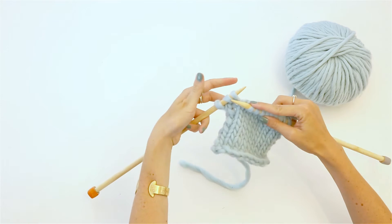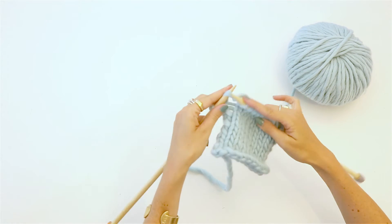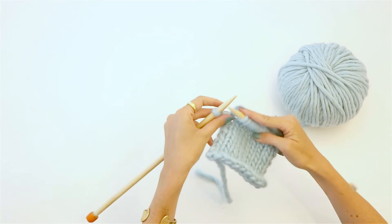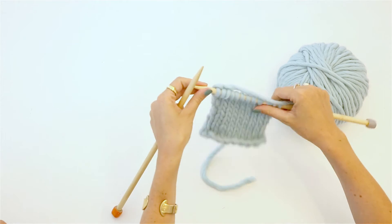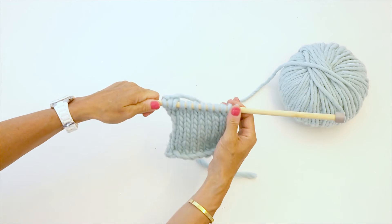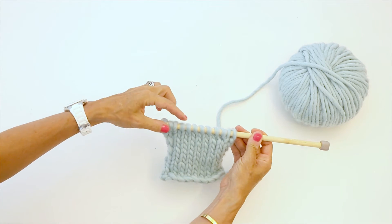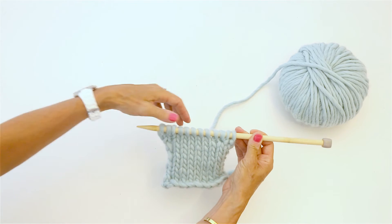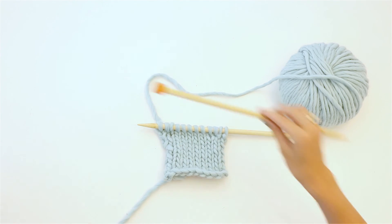Now you've added another stitch, and you're just gonna knit that like it were there the whole time. Knit the next stitch, the next stitch, and the final stitch — and now you should have 12 stitches as opposed to 10. And there are no holes, so you don't have any holy shit!